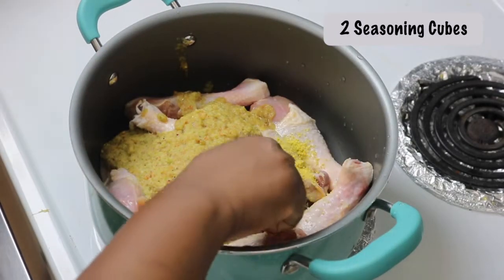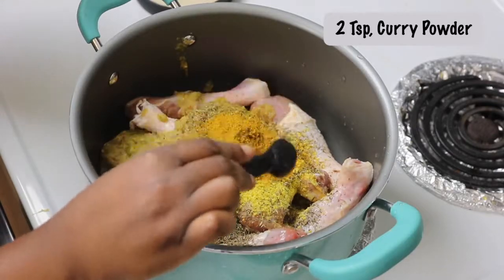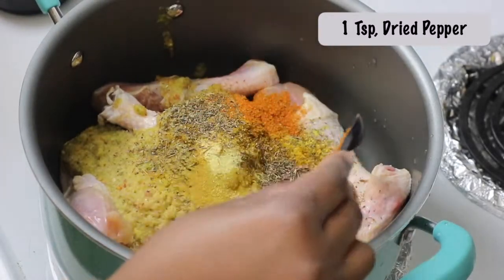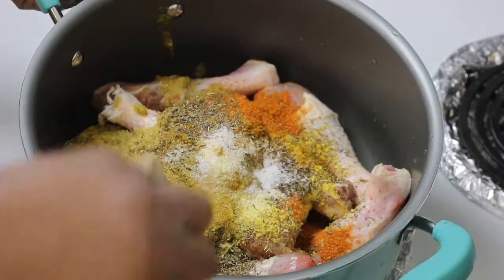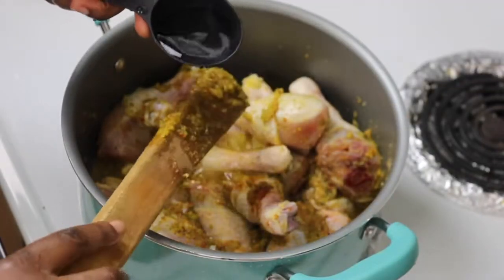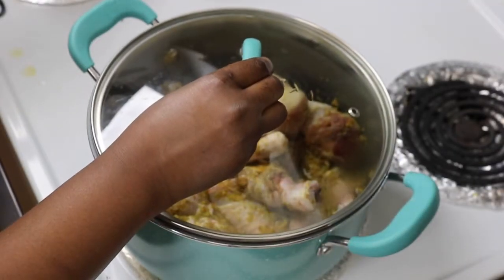Now add some seasoning powder or stock cubes — I'm using two cubes — plus two teaspoons of dried thyme, some curry powder, adobo seasoning, dry pepper, and salt. Mix all of that together, then add just a little bit of water, about a quarter cup, to combine everything. We want that chicken stock to come out tasty, so cover it and cook on medium-high heat.